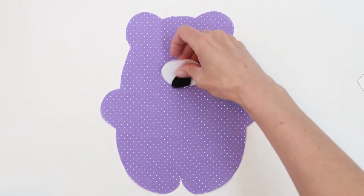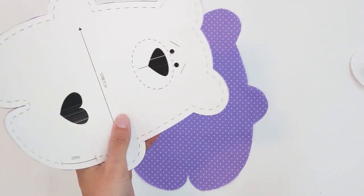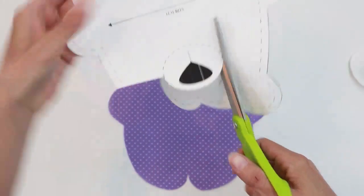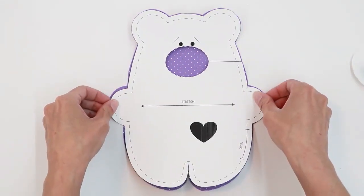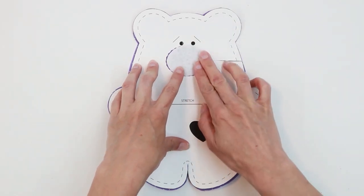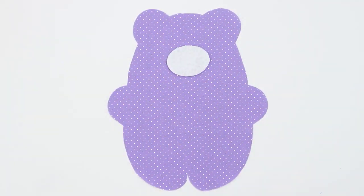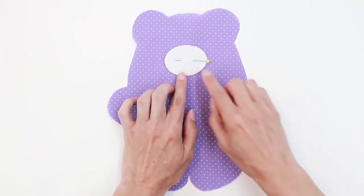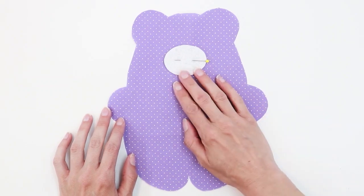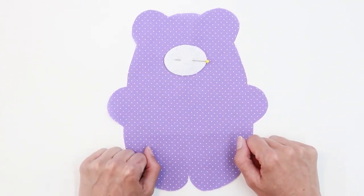Take one of your body pieces — the one you would like to be the front of the bear — and lay it right side up. You can position the snout wherever you'd like, but if you'd like to be exact you can cut a window in your pattern piece where the snout is positioned. Lay your pattern piece on top of your fabric, position the snout in the window, hold it in place, and remove your pattern. Then go to the sewing machine and sew this in place with a very small seam allowance such as one eighth of an inch. Make sure you have coordinating thread — since the felt here is white, use white thread.